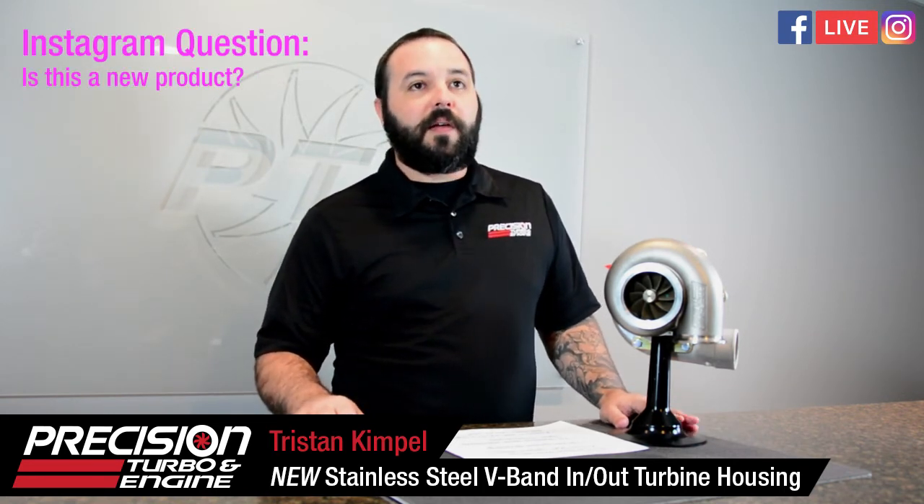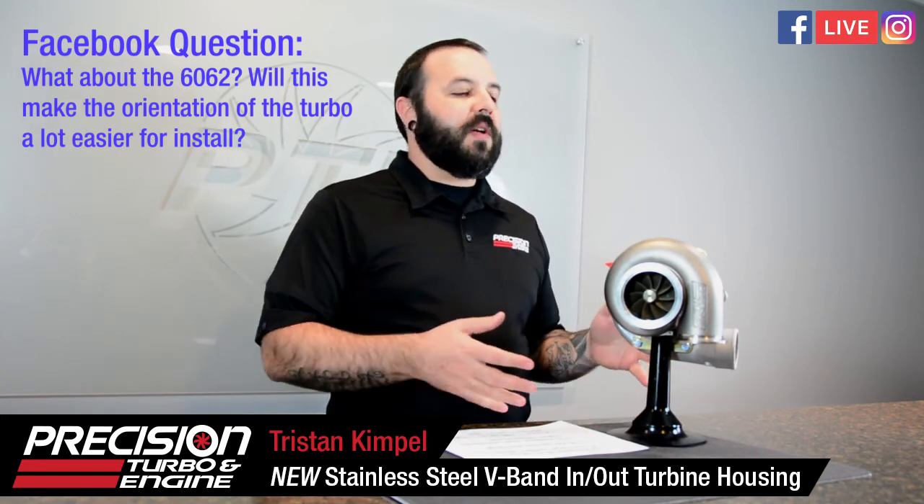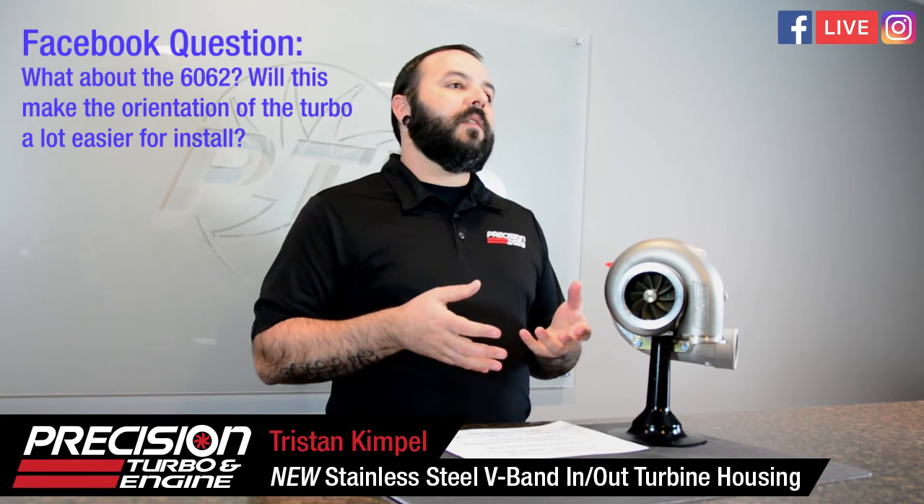Question: 'Will it blow up my stock 2010 WRX?' Most of the turbos that will utilize this housing are probably going to produce more power than a stock WRX motor can handle. Yes, it is a brand new housing — it just came to market. Paul Shears asks about the 60/62: 'Will this make orientation easier for installs?' It will fit on the 60/62 just like any 62-wheel turbine. As for orientation, v-band in and out housings are typically a little easier to build piping for.